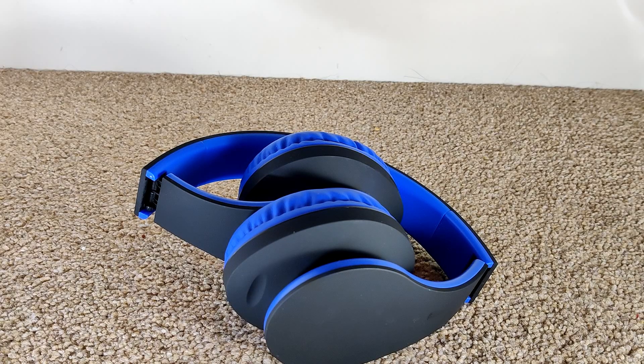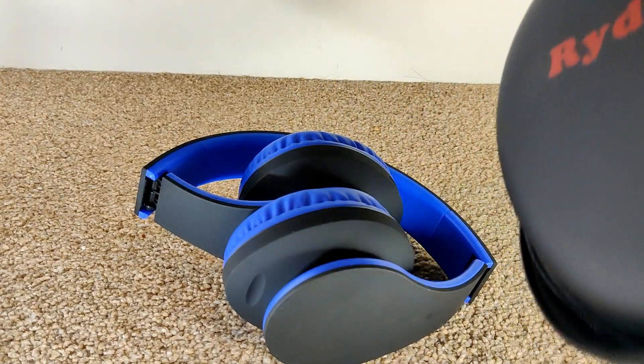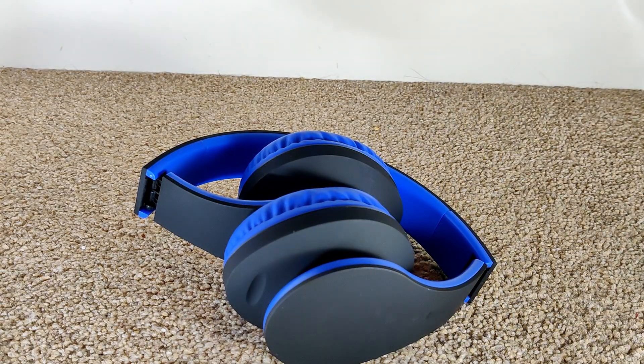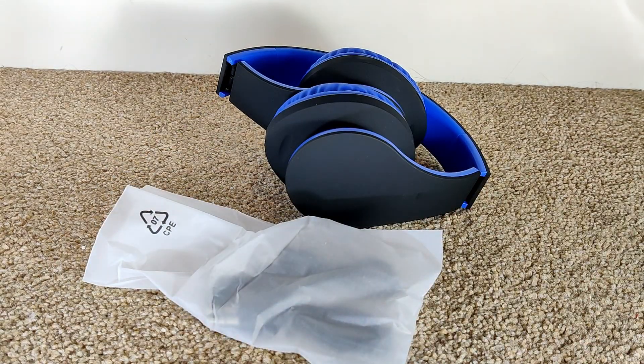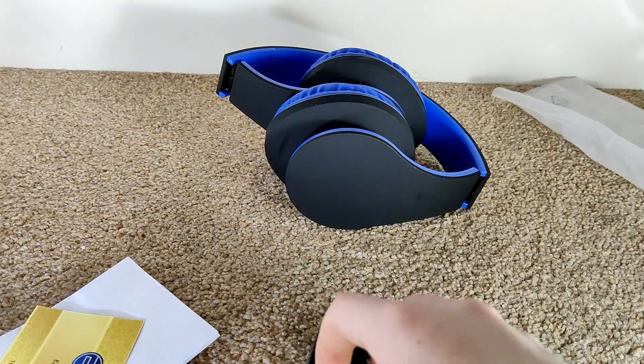These headphones are called the Vidal — like Bluetooth sort of headphones. They're on Amazon, they're just under 30 pounds. They come with these accessories, so let's see what's in this bag.